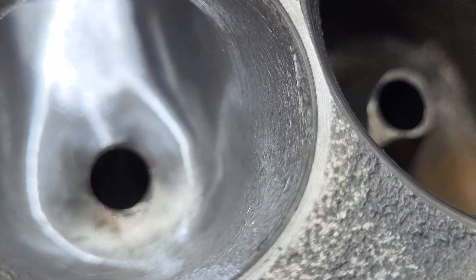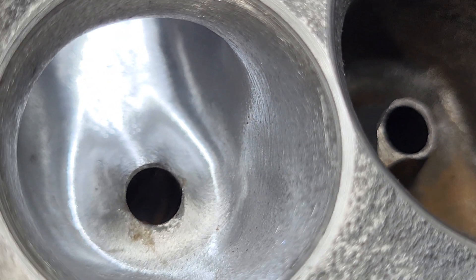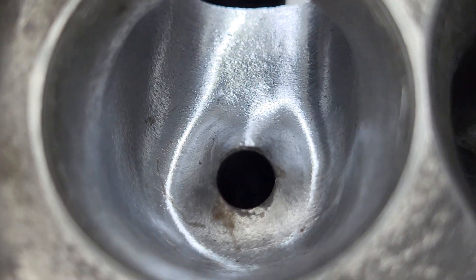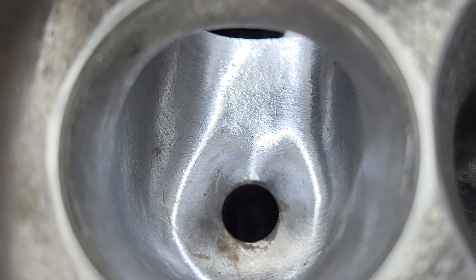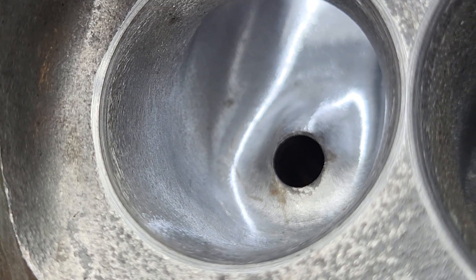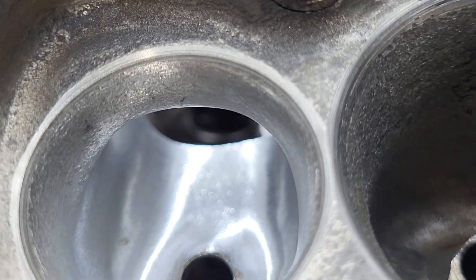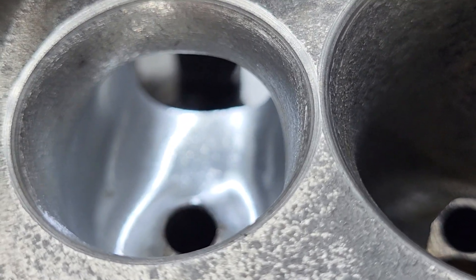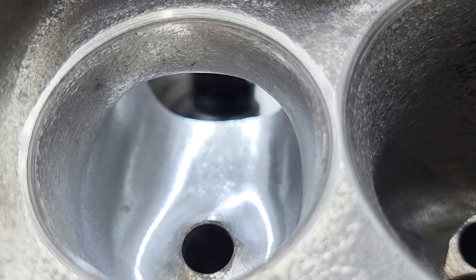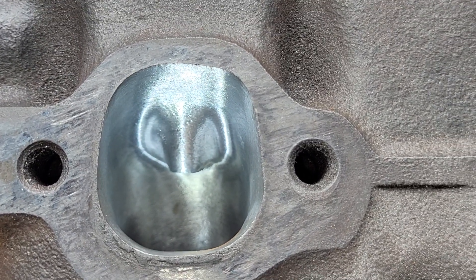Made it wider. It is thinner between the exhaust port and the intake port than it was, but it's still plenty safe. The whole roof got raised a little bit. I did a rough polish with a rougher sand roll just to take some texture away. The short side did get some work — it's a little bit lower and flatter, aimed at getting higher lift flow numbers.